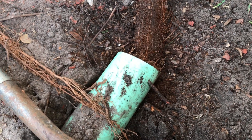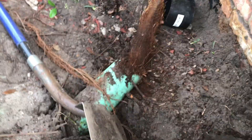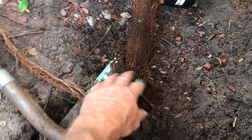Once a root system gets inside of PVC, it is very easy for it to grow. Because it is a smooth-walled pipe, the water does lay in the line. Even if it has fall, now that the root system is in there, it begins to back up — and it just gives the roots all that nourishment, and they grow a long distance.